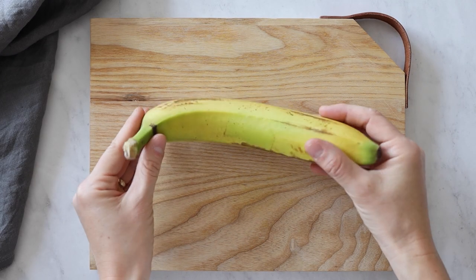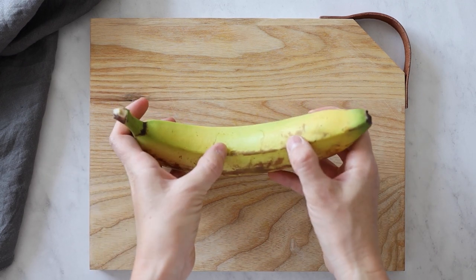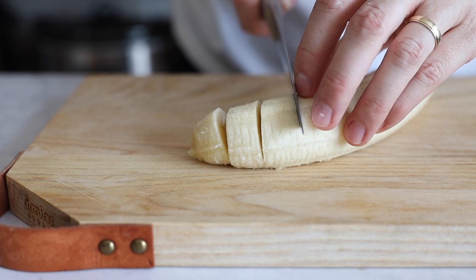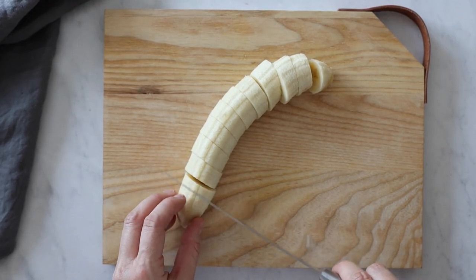We will need one fairly ripe banana with a couple of brown spots but still firm so it holds its shape. Peel the banana and then cut it into bite-sized pieces. The bigger the pieces, the more banana and less chocolate you'll have per bite; the smaller the pieces, the more chocolate you'll have per bite.